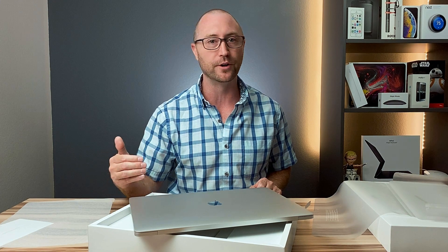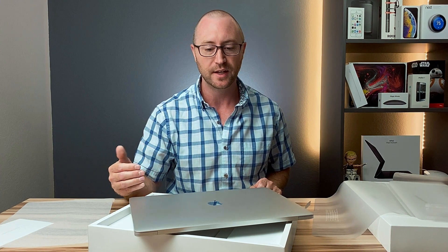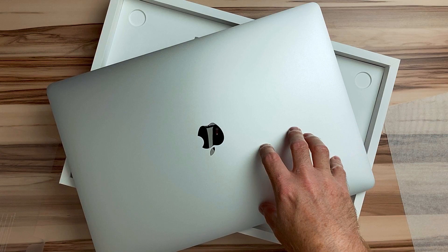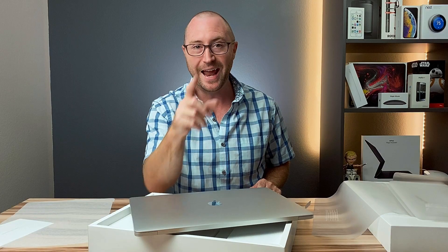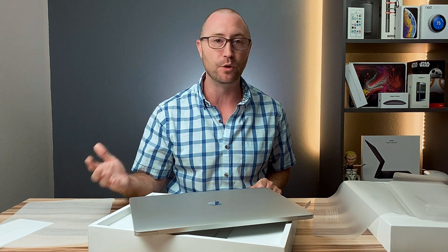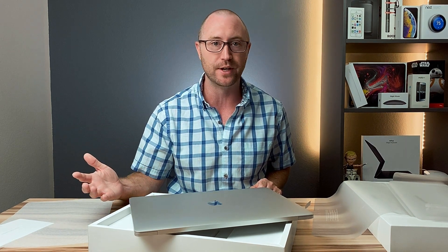If you go to Swappa or eBay and try to pick up a used MacBook Pro 16-inch, you're not going to find this type of deal. In fact, this is so much of a better deal because of the refurbishment process. And it comes with a full one-year warranty from Apple, with the option of purchasing AppleCare for an additional two years beyond the first year.